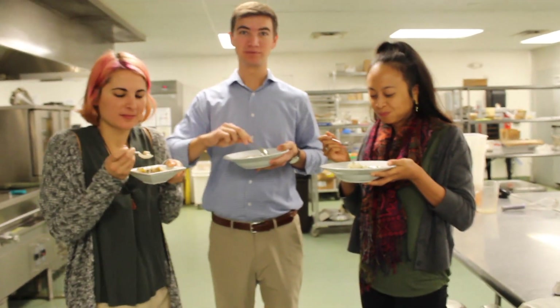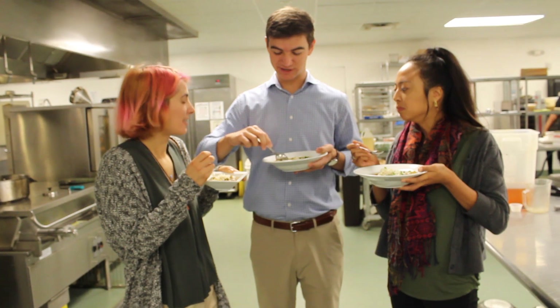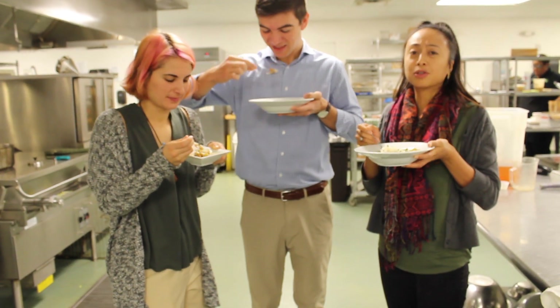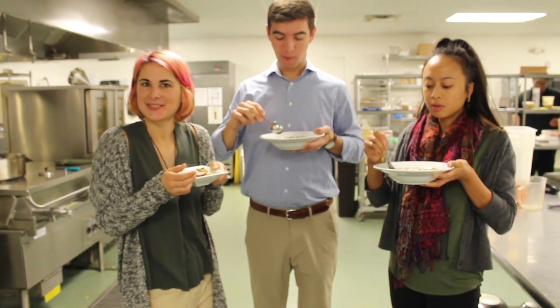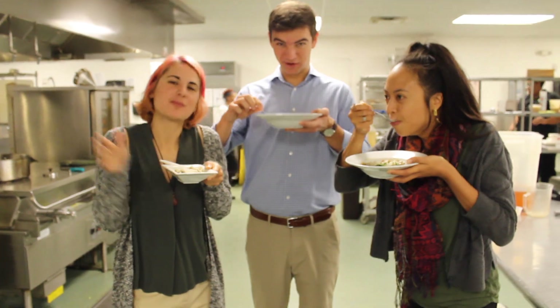Okay, we made this with almond flour instead of all-purpose flour. It's awesome! Thank you for joining us on Come Cook With Us. Join us in about two weeks for the next video. Happy Holidays!